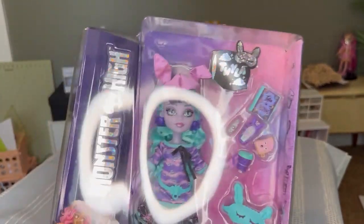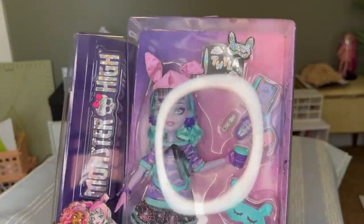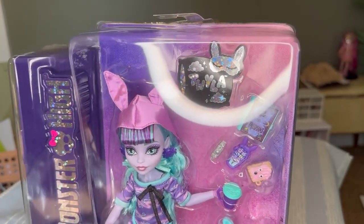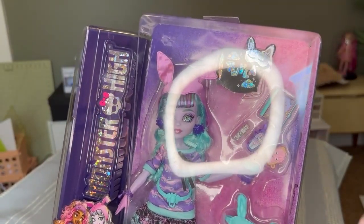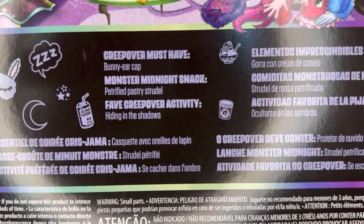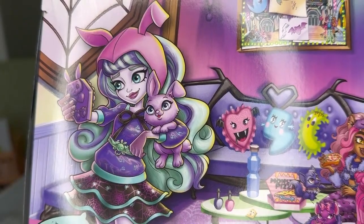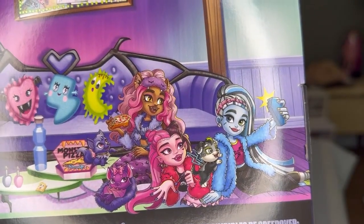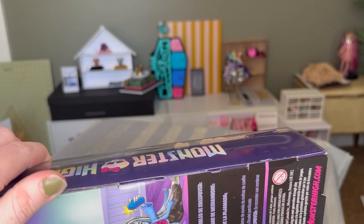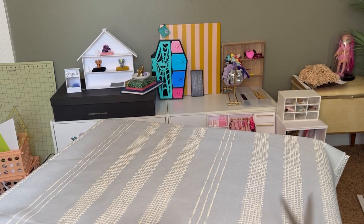We have Twyla — that's her name. She is the daughter of the boogeyman. When I got my Draculaura she had a big bald spot and they couldn't replace her, so they just sent her to me and I still have the bald spot one. It says that she has a bunny ear cap, a petrified pastry strudel, and she likes hiding in the shadows. There she is with her bunny and her friends. We don't have their sleepover ones.